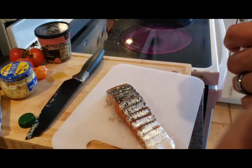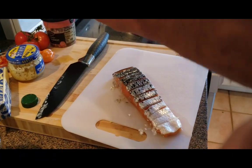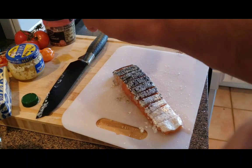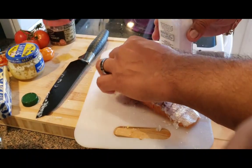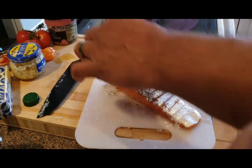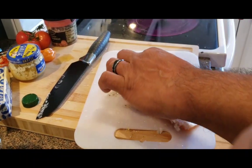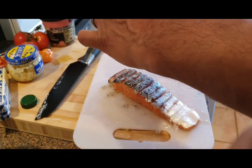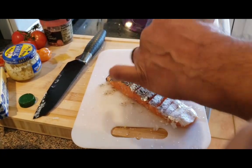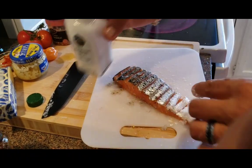Just put some fresh ground salt on it, and you want to put the salt inside the actual score cuts. You guys can get inventive if you want — you can put fresh parsley, thyme, or rosemary in between those cuts.